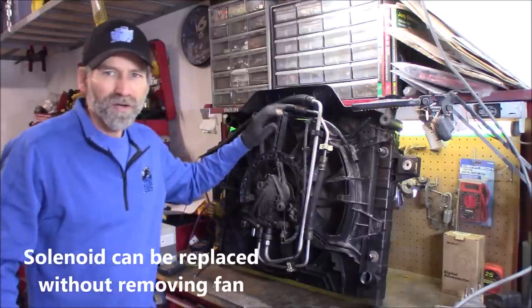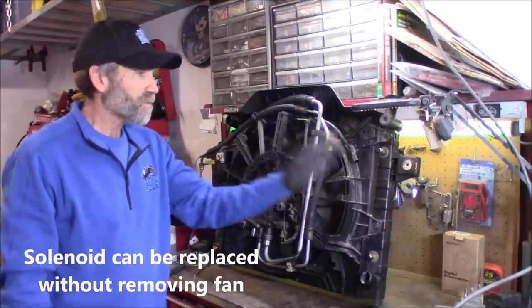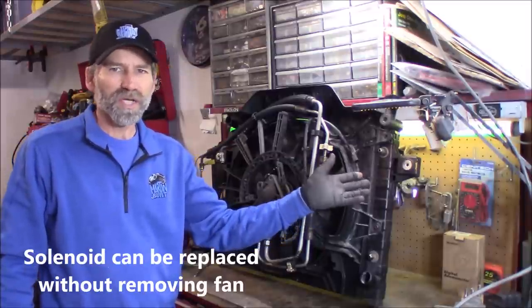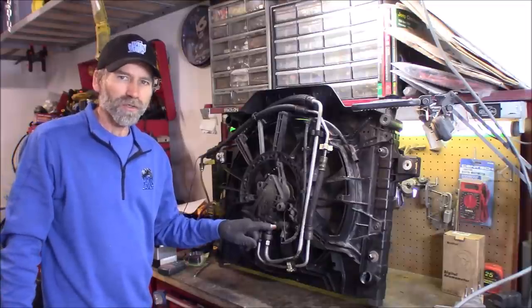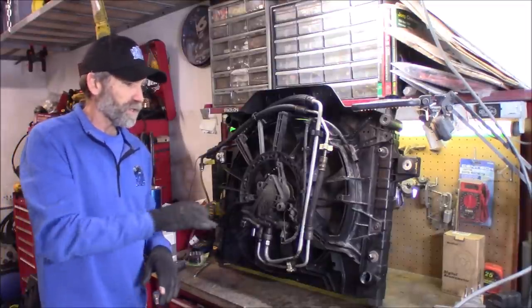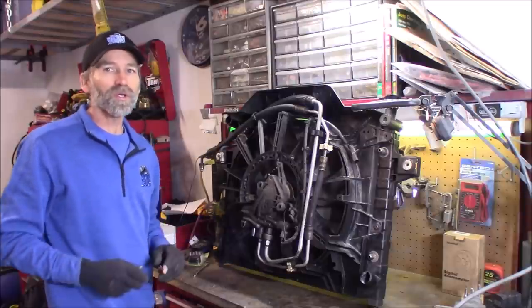I just want to show you some of how it works, how to change this out, and a small mod you can make to bump up the RPM if you so desire. Let's get started. I've got another hydraulic cooling fan here — this is my old radiator that I replaced some time ago. I'll show you how to change out this solenoid and give you a close-up shot so you get an idea what this all looks like.